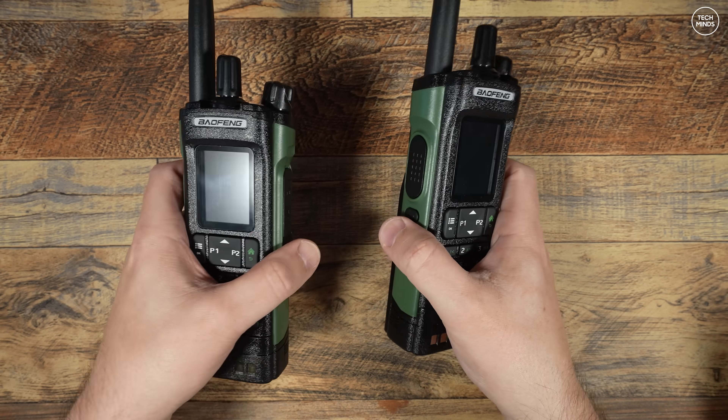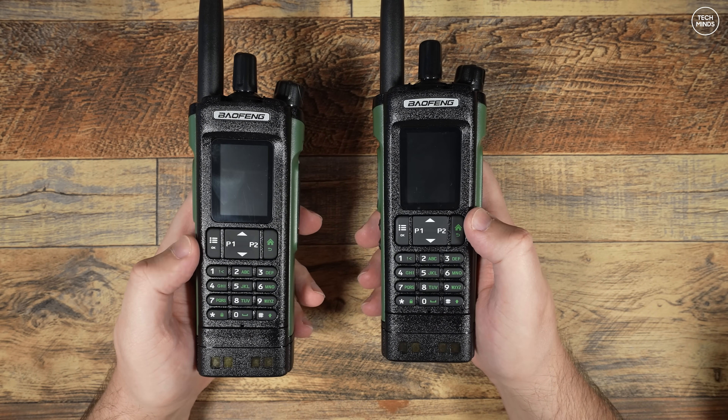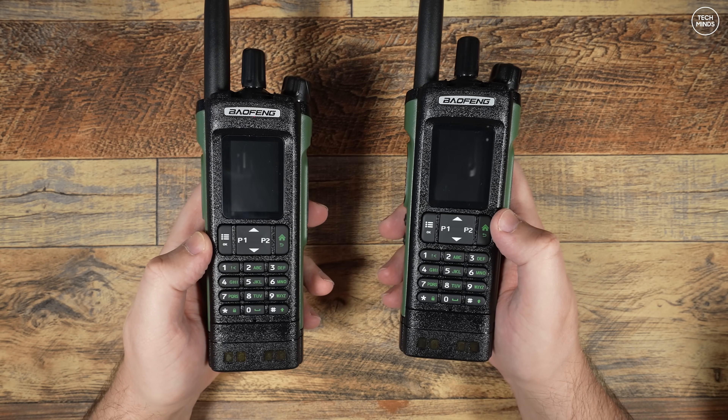Hi guys and welcome back to another TechMinds video. Don't worry, you haven't drunk too much or smoked too much of those Jamaican woodbines — you are not seeing double.